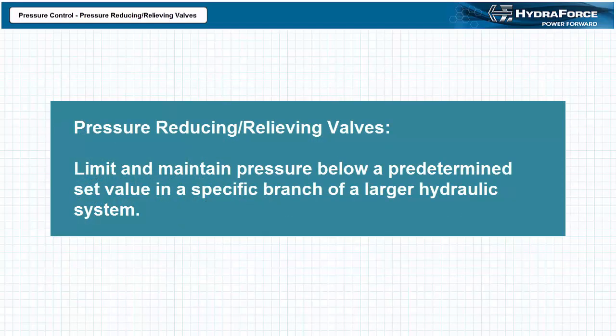The purpose of pressure reducing relieving valves is to limit and maintain pressure below a predetermined set value in a specific branch of a larger hydraulic system. Not every actuator in a multi-actuator hydraulic system necessitates the strength to crush rocks, uproot trees, and bend metal. At times, it may be necessary for another actuator in the same system to hold a workpiece in position without scratching it, to gently push a part off the production line, or otherwise exert less force. Pressure reducing relieving valves enable this means of pressure control.